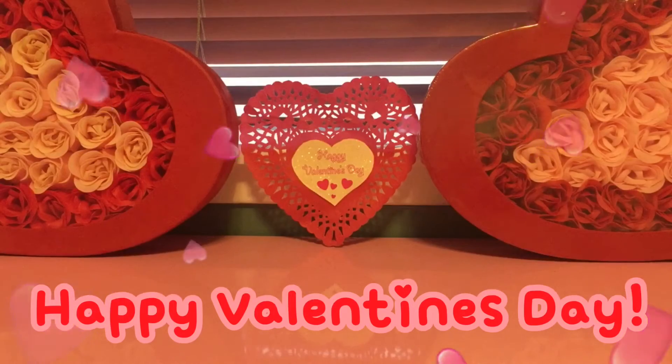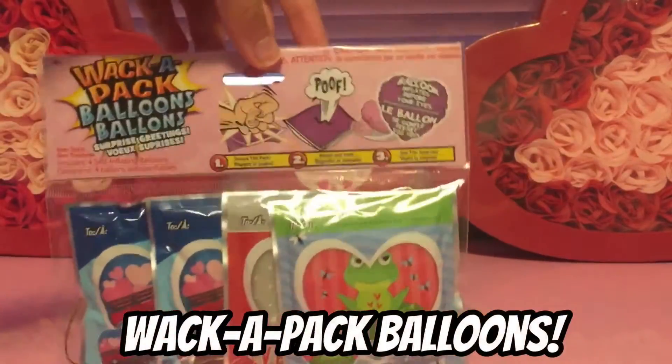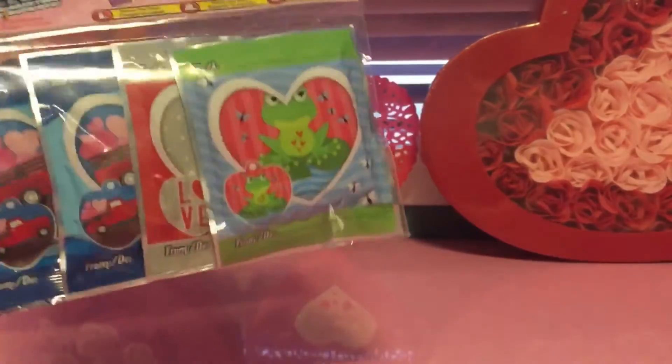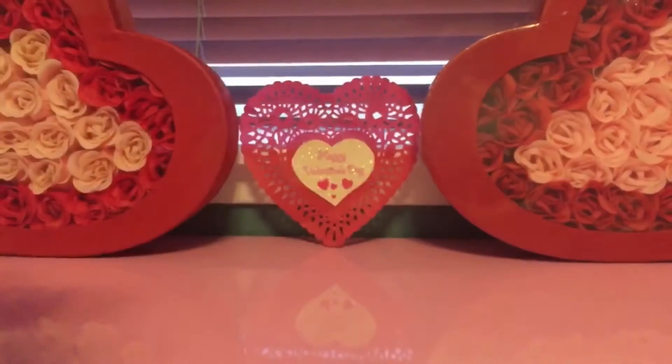Happy Valentine's Day! We're gonna open these Wack-A-Pack balloons. This is how it looks — you have to get one, hit it with your hand, and it will pop up into a balloon.